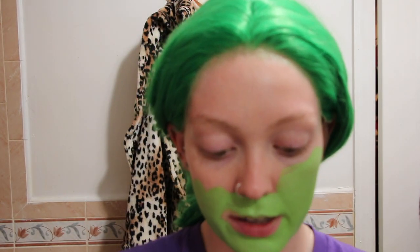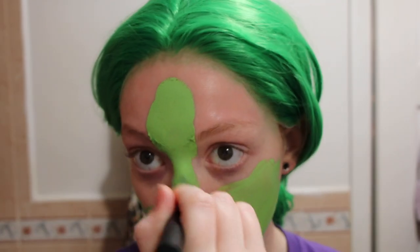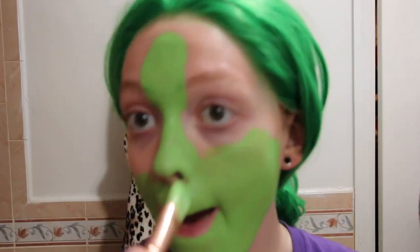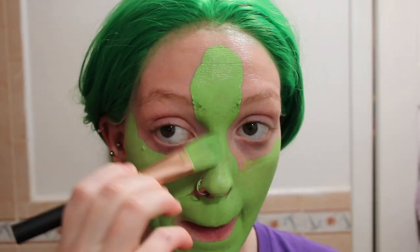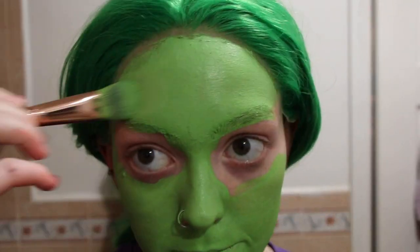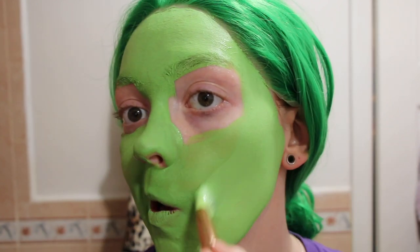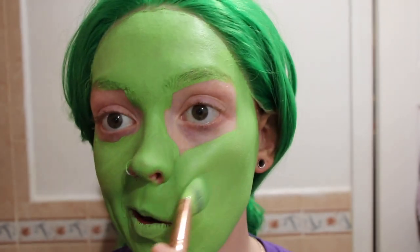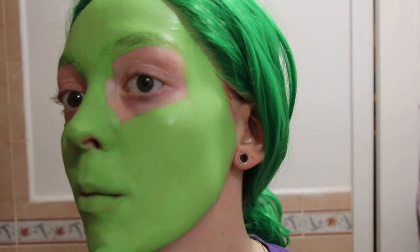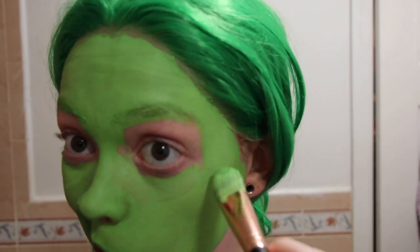Whenever you feel like your brush has run out of product, just dip it back in and keep painting. And thank goodness I'm wearing ears for this character so I don't have to paint my ears — that is my least favorite thing to do. I hate painting my ears and I hate washing them out.